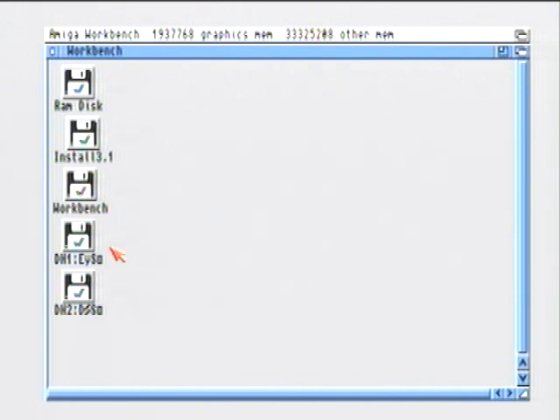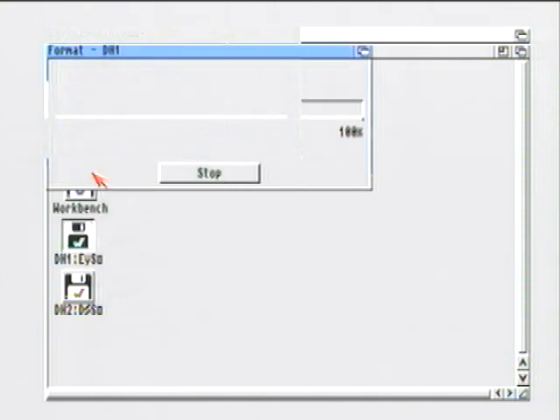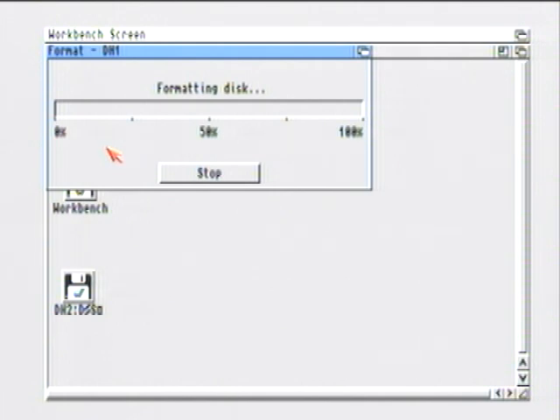Next, click on DH1, go to Icons, and then Format. This is the Work folder where we're going to put a lot of our programs — basically the same as the My Documents folder in Windows. For the volume name, type in Work. Again, we don't want the trash can, so leave that unchecked. Click Format, it asks if you really want to format, and then click Yes. This is going to take a while.